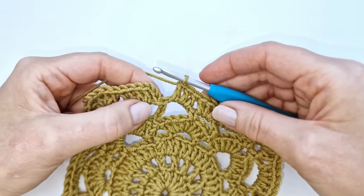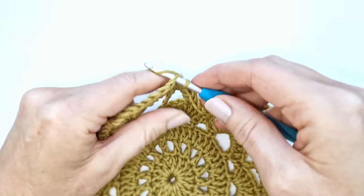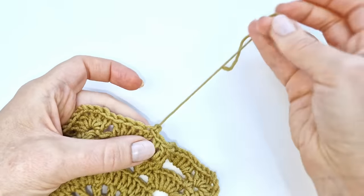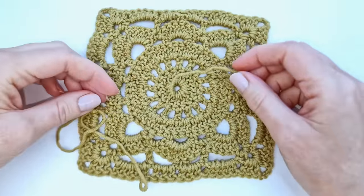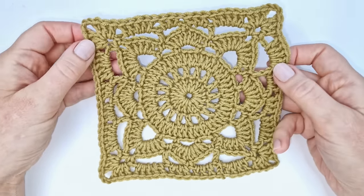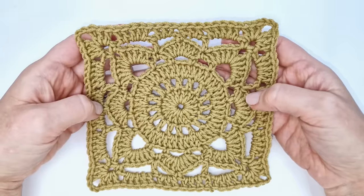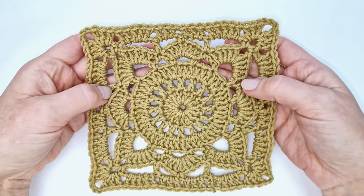To complete the round I'm going to make a slip stitch into the third of the chain 3. I will fasten off my yarn by pulling the yarn and cutting, then tie a knot. All that is left is to sew in the yarn tails on the back side. If you wish, you can always block the square to make the edges a little more straight. And that is how to crochet the beautiful Willow Granny Square! Thank you so much for watching. I hope you enjoyed this video — if you did, let me know in the comments or give it a like. Feel free to subscribe and hit the notification bell. Hope to see you next time — have a wonderful day, bye bye!